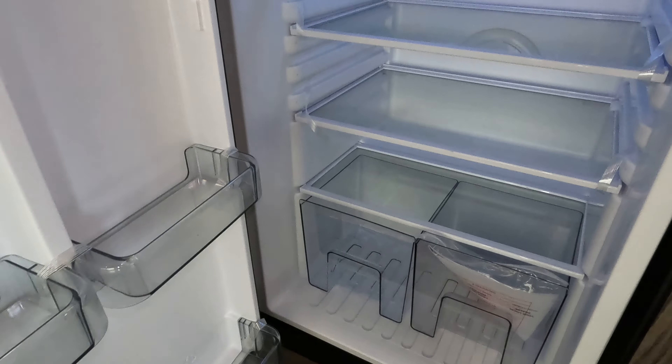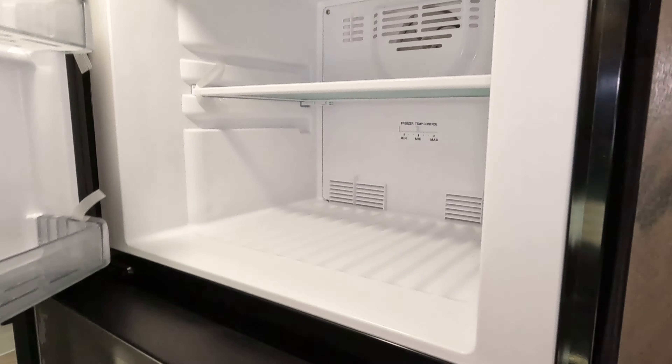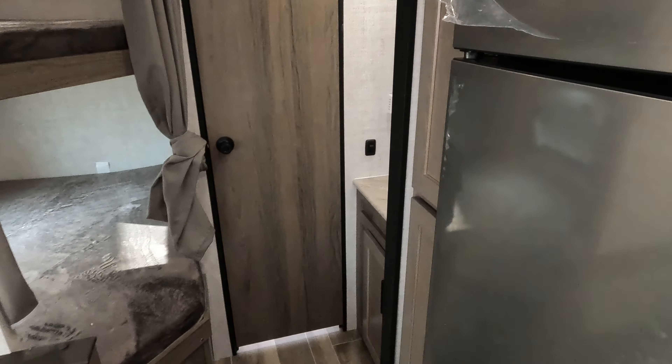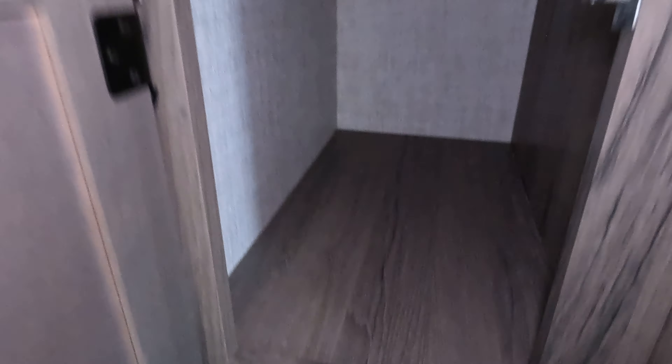Huge fridge and freezer — 12-volt, Dometic. Much more efficient, and kind of the way most of the industry is going. Over here, plenty of storage as well.